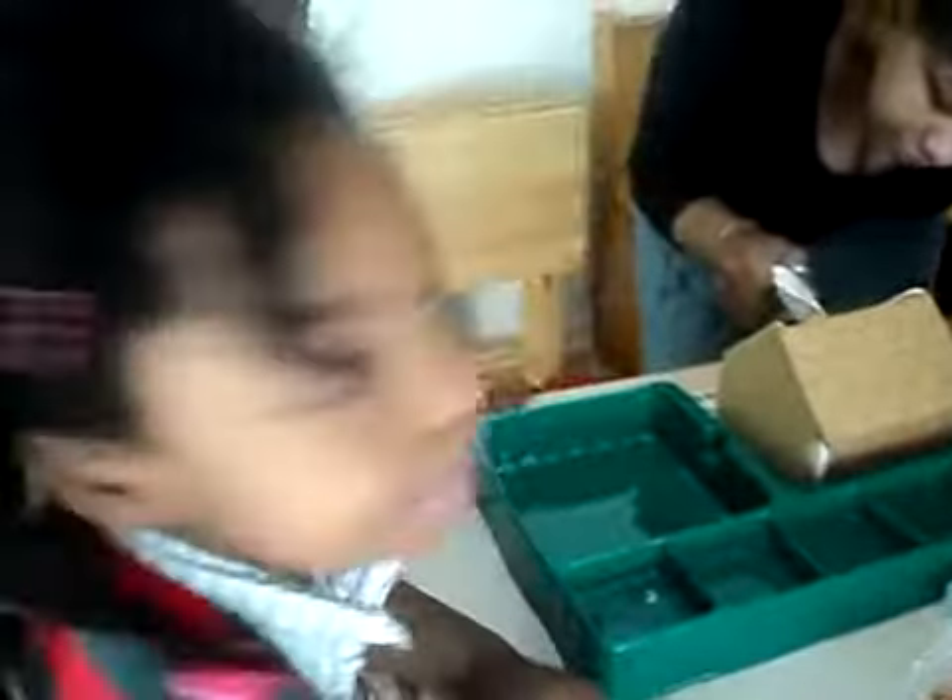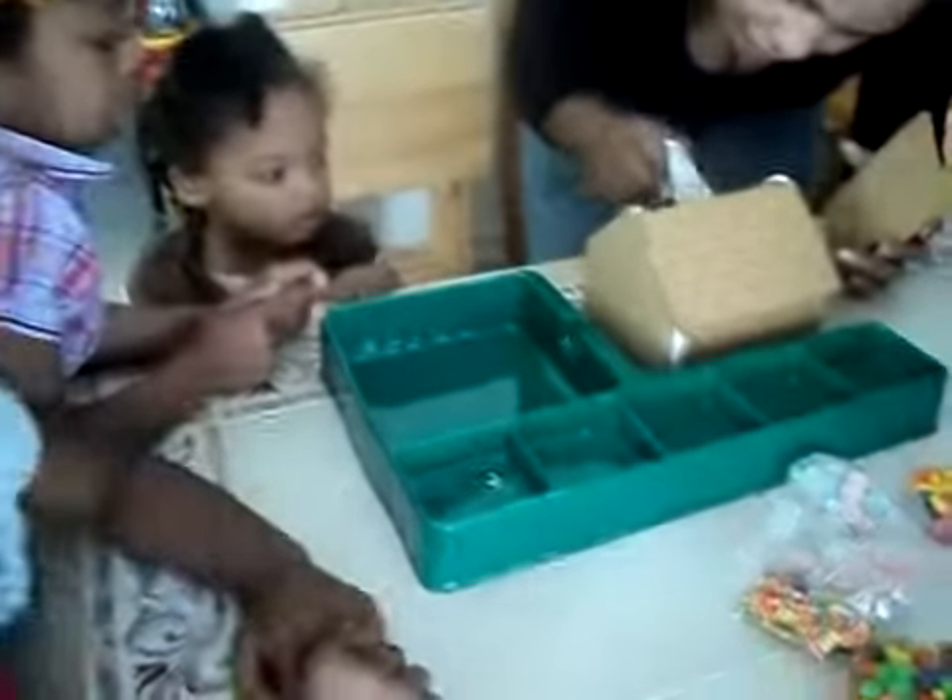Yaya, can you get out the way? Can you move? Thank you. I knew it was one of you — I couldn't remember your name. Yaya, stop squishing me. The children are so excited.